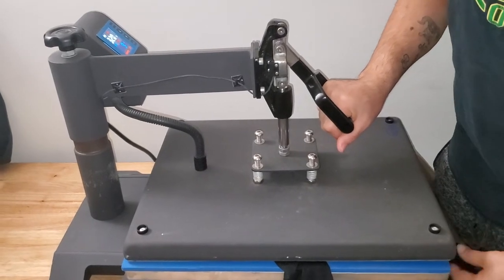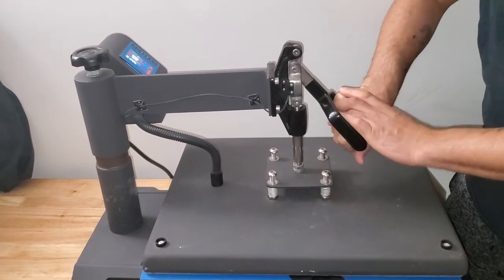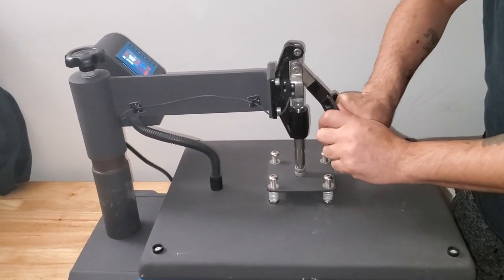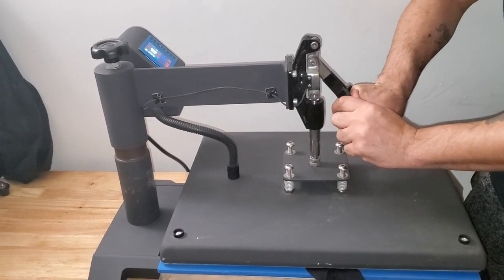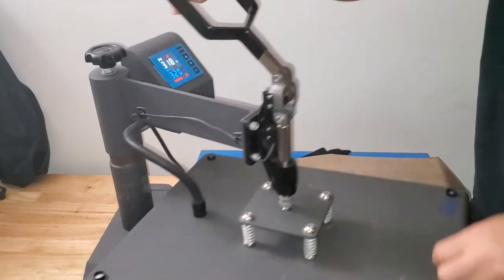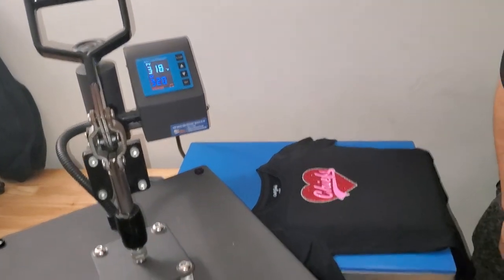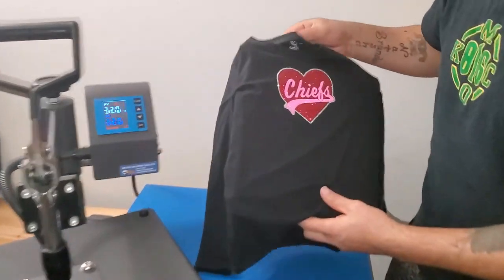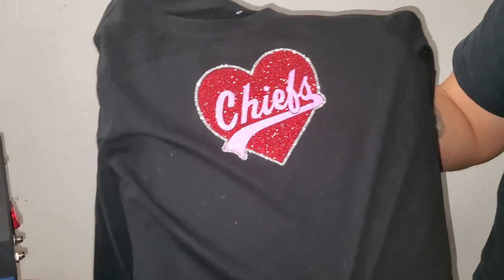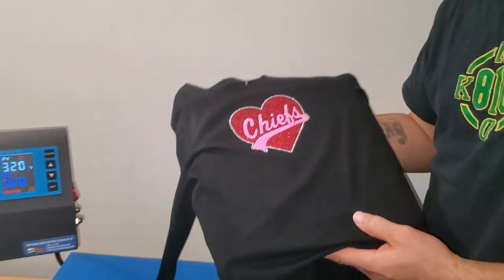Playoffs — leave a comment down below who y'all are rooting for. I'm from Kansas City so I'm definitely going for the Chiefs, hoping they get to the Super Bowl again. Now see, that pressing pillow made it pretty easy and we got a nice clean design. I appreciate you guys for watching — thanks and have a nice day.